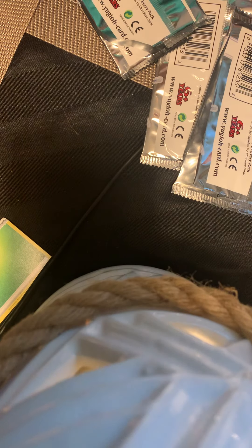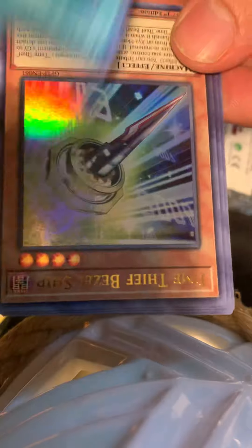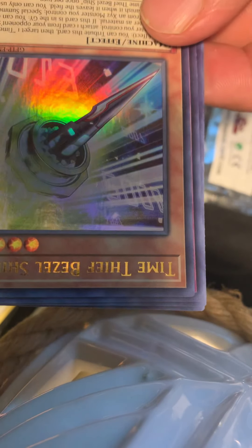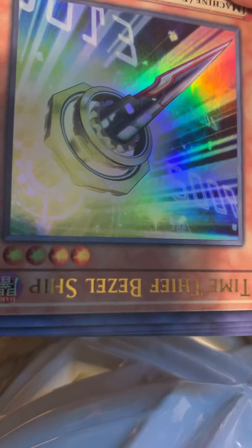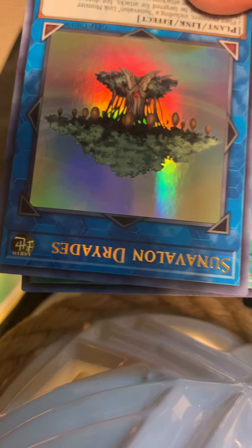Let me know in the comments below what you want me to open, what you guys want to do. Salvage — last pack for the second box. Time Thief Beaship, Time Thief Restorade, Sun Nape Salvation Dryas — whatever — Odds, I think that's how you say it. Orchestrated Return.